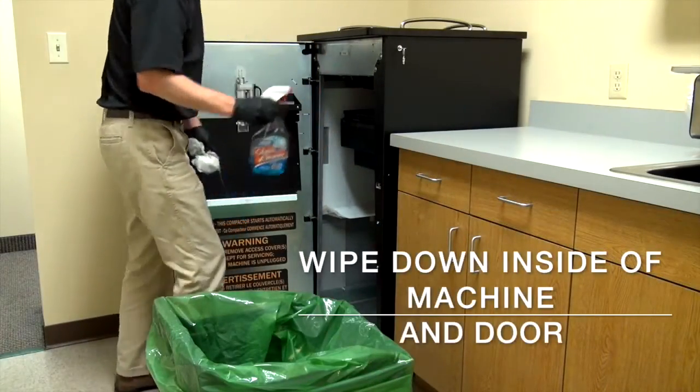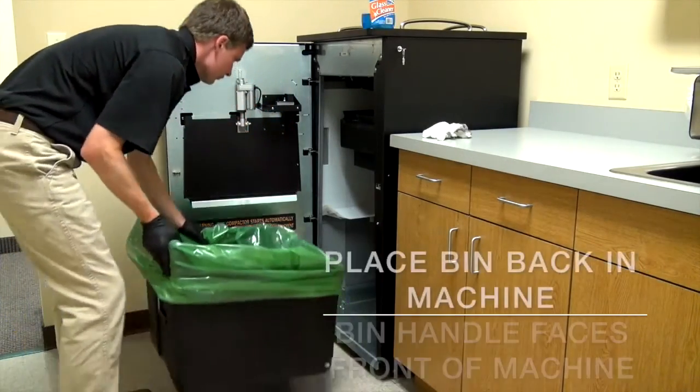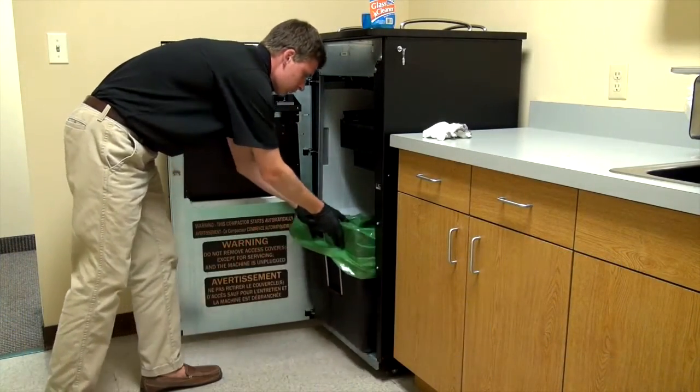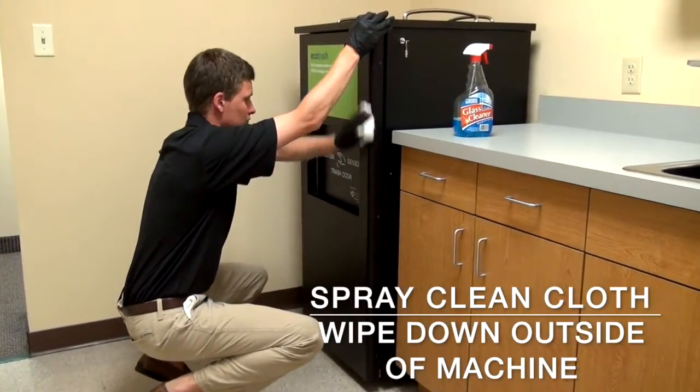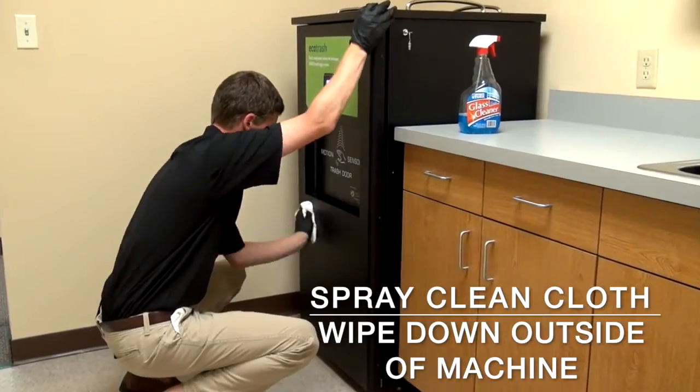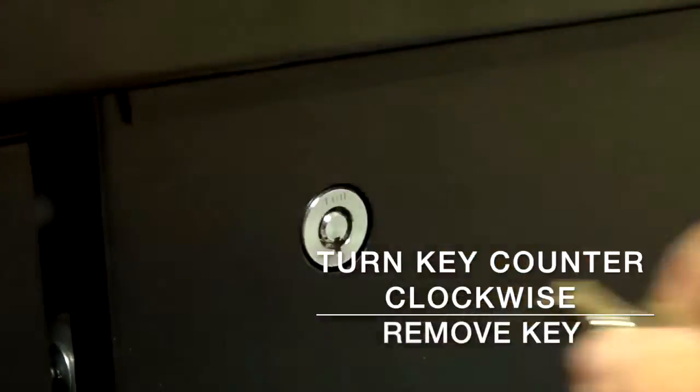Make sure to wipe down the inside of your machine and the inside of the door. Put the bin back and make sure the handles are facing out towards the front of the machine. Once your Ecotrash is closed back up, use your cleaner and a cleaning cloth to wipe down the exterior. Lock the door back up by turning the key counter-clockwise.